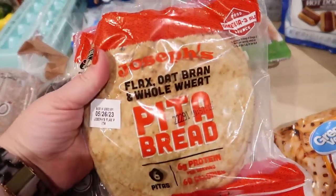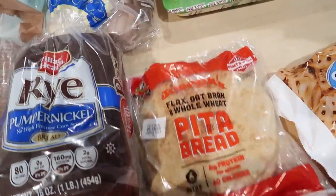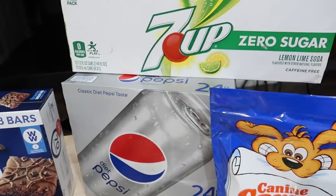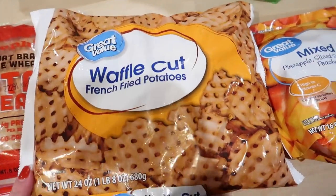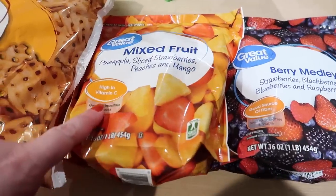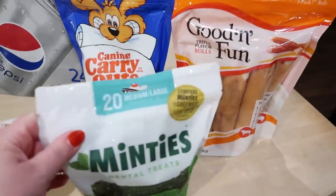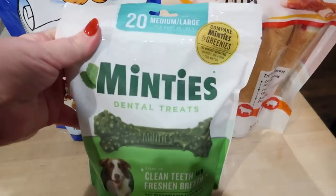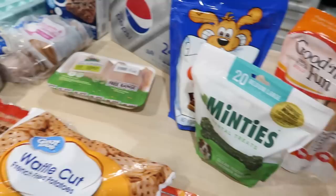I got some pita bread — Joseph's flax pita bread — because I'm going to make chicken shawarma, and also Kira likes to have her tuna salad in a pita. I got some thin-sliced chicken breast for a couple of different recipes. We were all out of soda, so I got some Diet 7UP and Diet Pepsi. Some waffle-cut French fries — these are really good in the air fryer and they're super cheap. For smoothies, I got a couple of bags of frozen fruit: one with pineapple, strawberries, peaches, and mango, and one that's just a berry medley. And of course, treats for the dogs: some bones, these canine terrier toys that look like little hot dogs — so cute — and the Mentees dental treats; I decided to get these instead of Greenies because they were cheaper. And that is everything I got from Walmart.